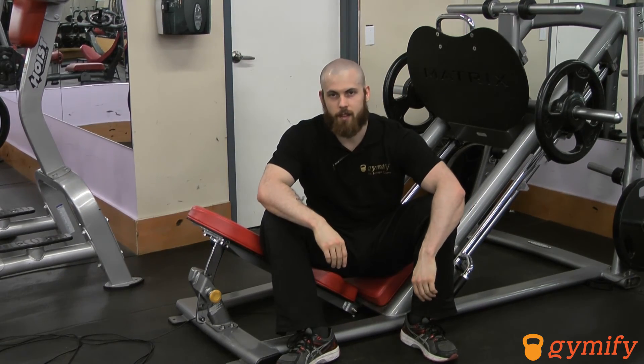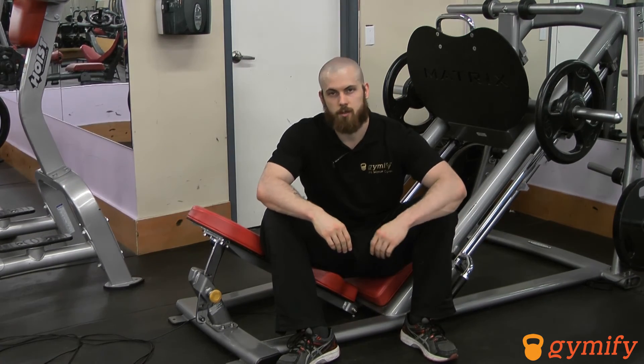Once again I'm Daiglin, we're Gymify. Make sure to subscribe to our channel to get more great workout videos like this.